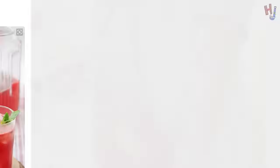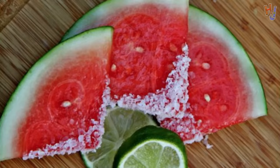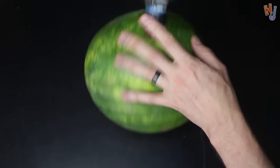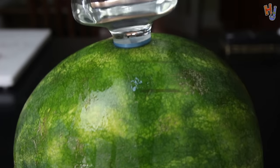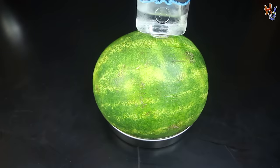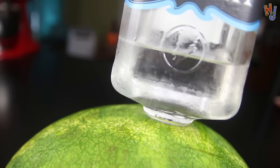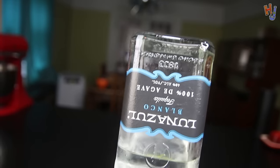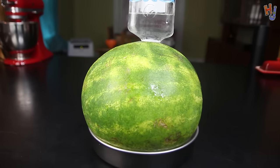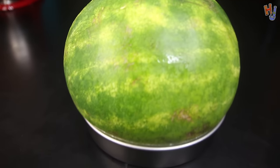Alright, for the first hack, I'm making this tequila watermelon, which looks delicious as f**k. I actually started this one a couple days ago because it needs a few days to absorb the alcohol. I just carved out a hole, popped the bottle in, and set it in the fridge for a couple days. Fresh out of the fridge, after nearly three days, we have our drunk watermelon. It looks like it took on at least three quarters of the bottle, which is more than I expected for such a small watermelon.